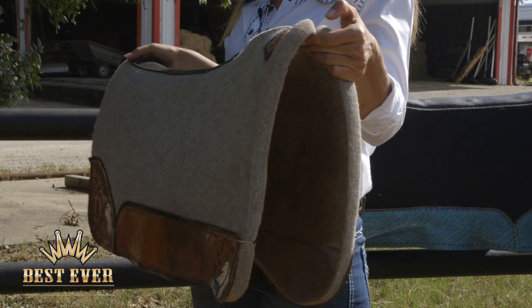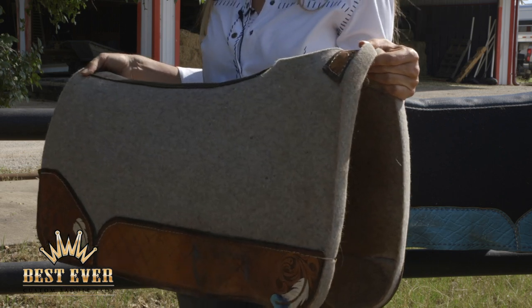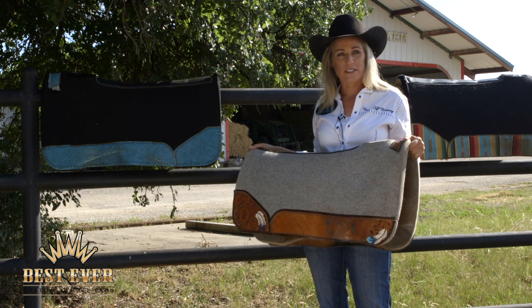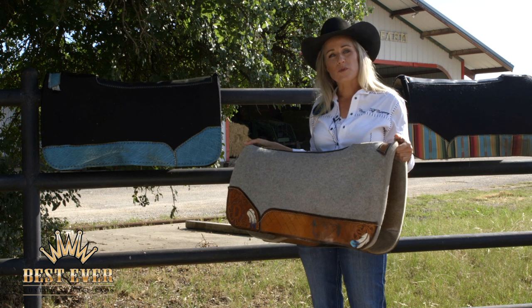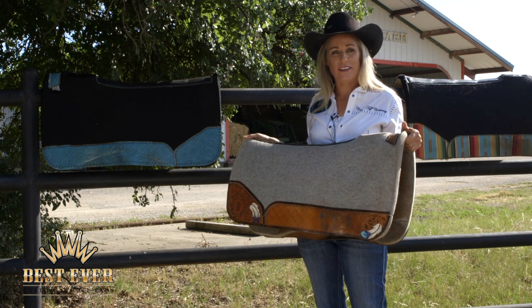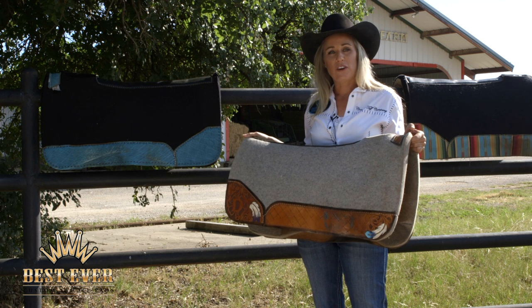It doesn't compress down. This is a three-quarter inch wool pad. The reason I like this thickness is because it fits 90% of all of my horses. It fits the saddles I ride, and I ride three different brands of saddles, so it's not like it only works with one saddle on one certain kind of horse whose back is shaped one way. This pad works for me every day, every horse.